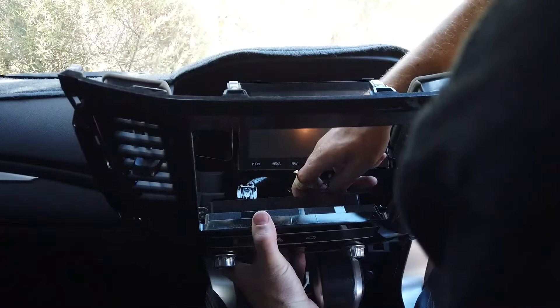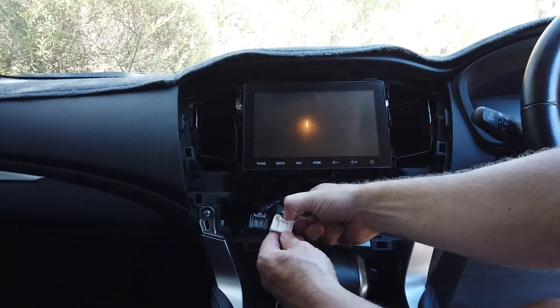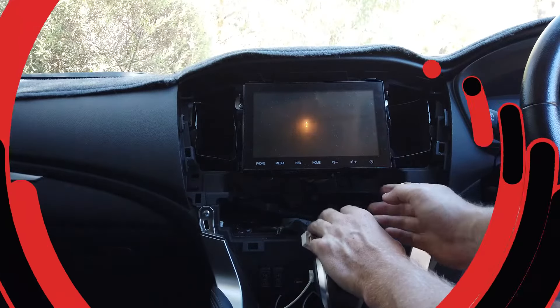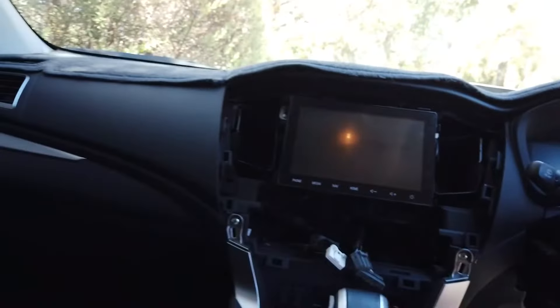Keep an eye on the clips coming off - they are tight. Get in there, get the clip off, and then you'll be okay. Get the trim tool in tight and reef on it pretty hard, but don't go too hard. You've got to get something in there to put some pressure on that as you pull it out, and basically it comes out. Then we just unplug all the plugs in the back here.